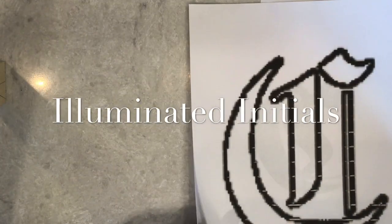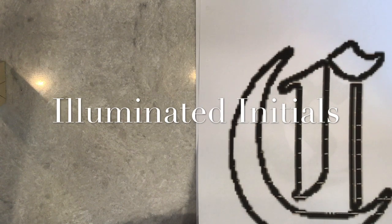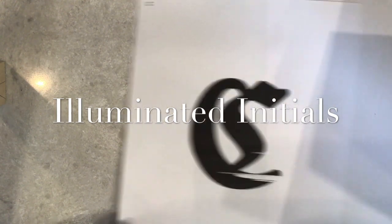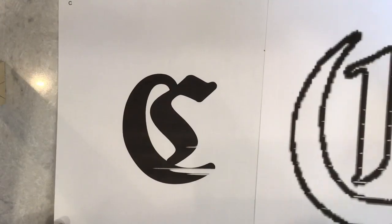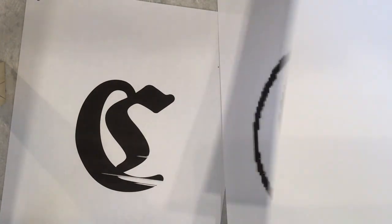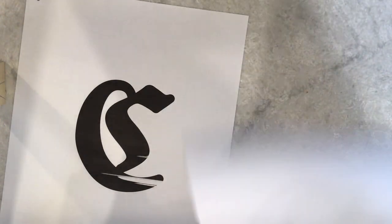Welcome! The first thing you're going to need for your illuminated initials today is either a printout or a sketch of your initial. Here I have one that I printed from my file, and the other one I took a screenshot of what I liked on the screen, blew it up, and printed it really big off my printer. I think I'm going to use that one.